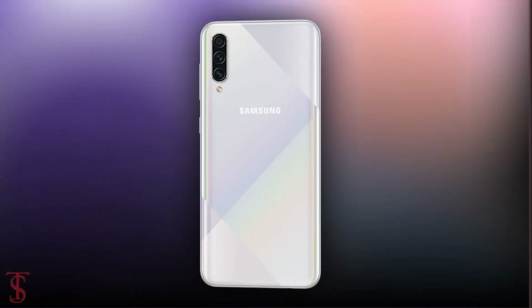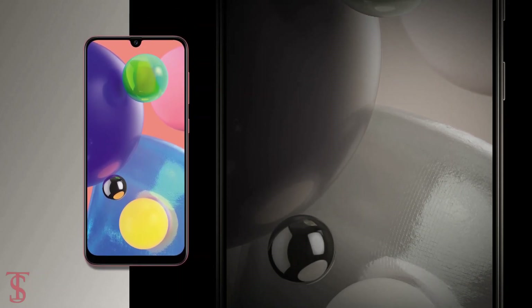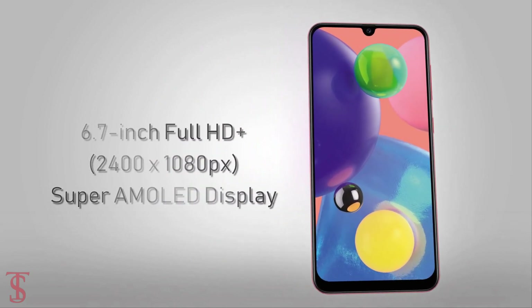Talking about the specifications, the Samsung Galaxy A70s comes featured with a 6.7-inch Super AMOLED display with Full HD resolution.